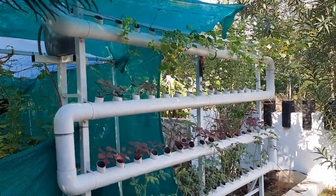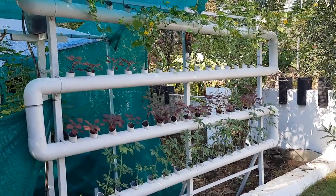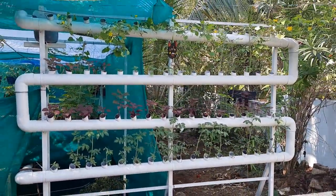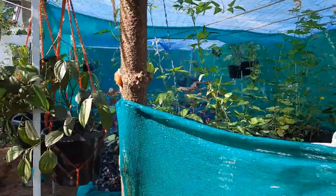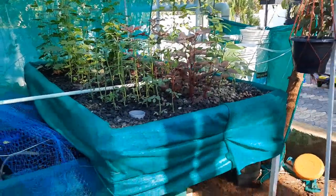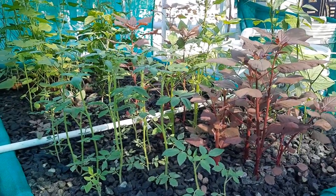This is one of the first vertical tower systems. Later I realized the growth in the vertical system is not that good. I saw many YouTube videos, and I found the grow bed is the best way to make an aquaponics system. So I made my first grow bed. Here's how it is made — a frame on a GI pipe like this, filled with stones. We don't use any soil in an aquaponics system.